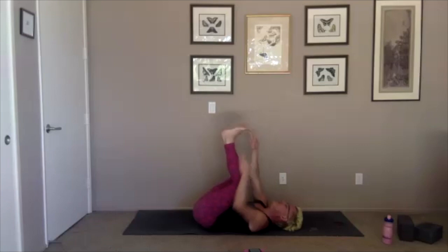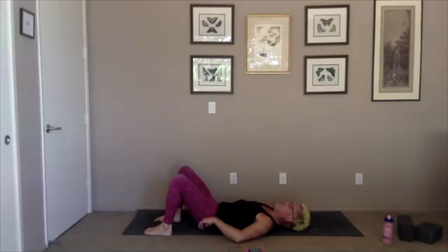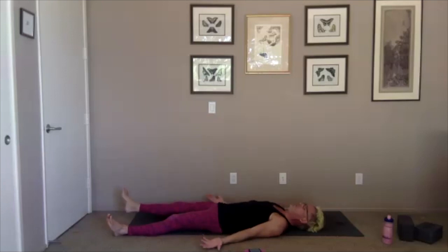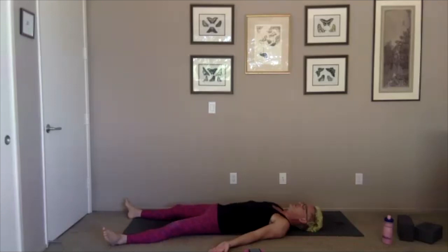When you feel complete with your inversion, make your way to shavasana — our final resting pose of integration. Feet extended and splayed apart, hands resting by your hips — but if that's not comfortable to you, it's more important for you to be comfortable than to be in the classic corpse pose. Just rest a couple minutes to absorb the benefits of our work, perhaps focusing on breathing, reflecting on the intention set at the beginning of practice, or just setting your mind to drift, letting it go wherever it'll go.